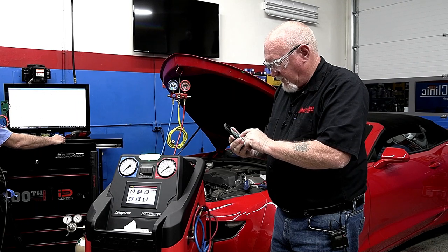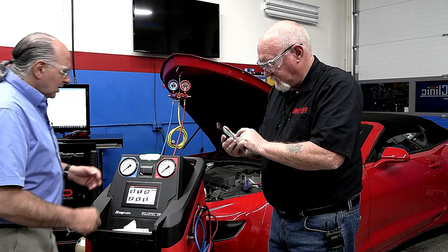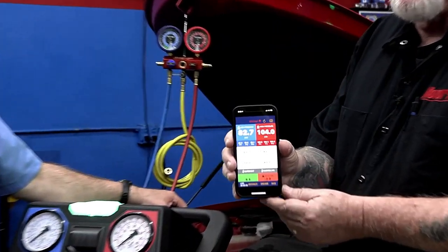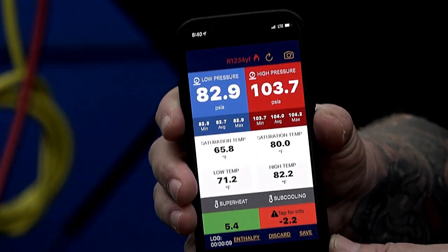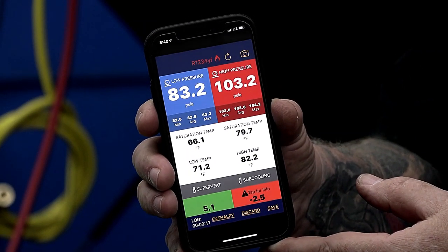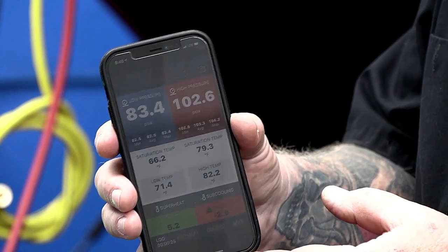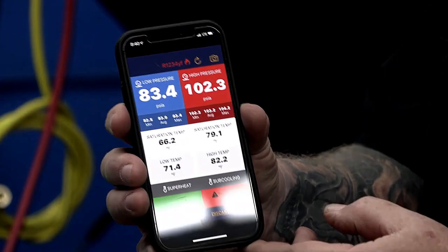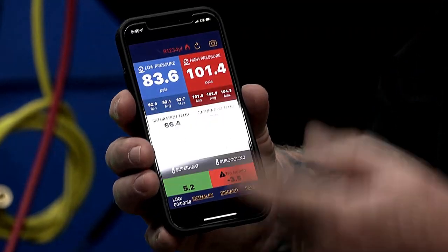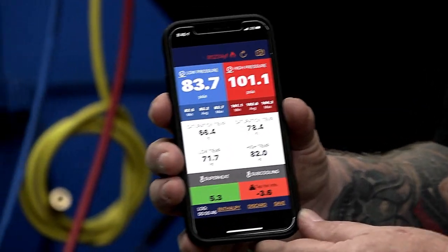While Pete gets his phone to pull up these readings — you can do this on any tablet — here's what the app screen looks like. I've got my low side and high side pressures measured in absolute. I need absolute because that's one of the coordinates for my enthalpy diagram. It's also going to tell me the saturation temperature, and it does all the calculations for me, giving me the superheat and subcool on the chart.